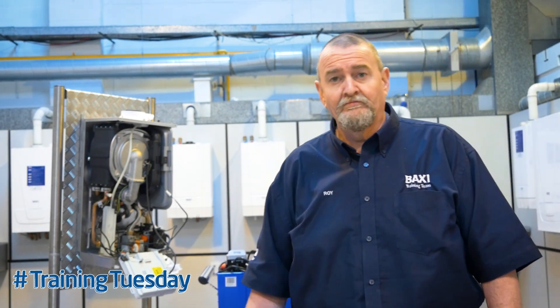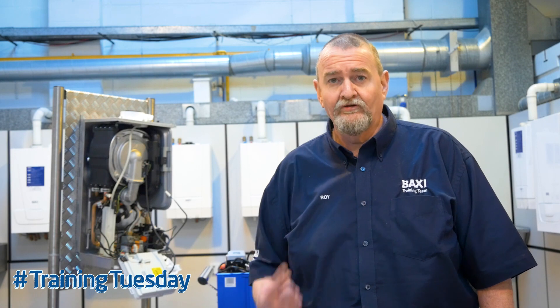Hi, it's Roy Fugler again at the Warrington Training Centre. Today I'm going to follow on from a tip I gave you not long ago about wiring boilers. We're going to look at when we're wiring into wiring centres and we need to put multiple connections into one terminal.